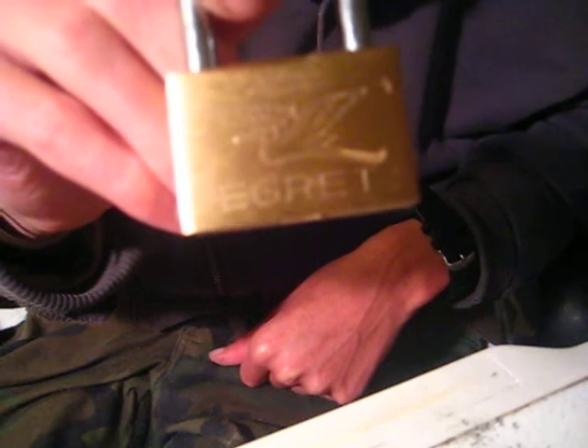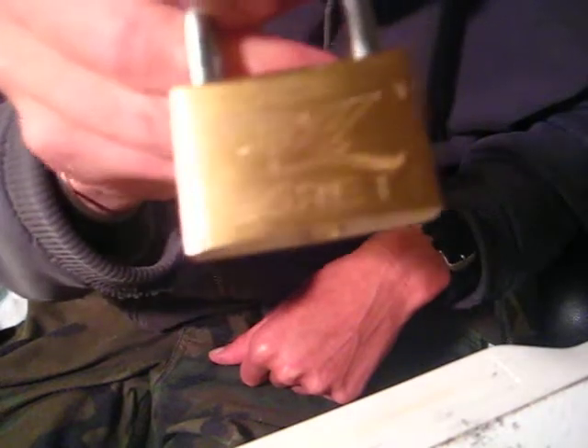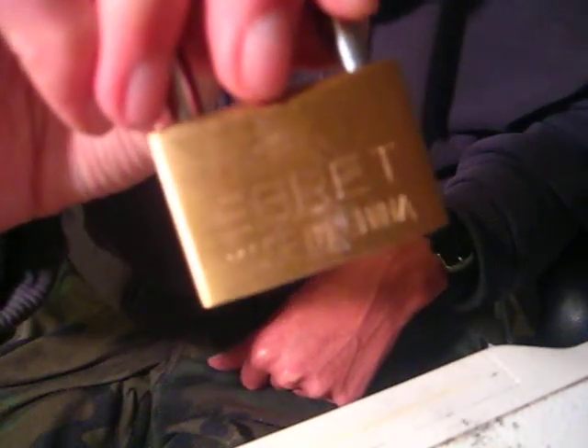My wife bought me this lock when she was out shopping. She found it in a thrift store for a dollar. There's one side of it, there's the other side of it. It says Egret, made in China.